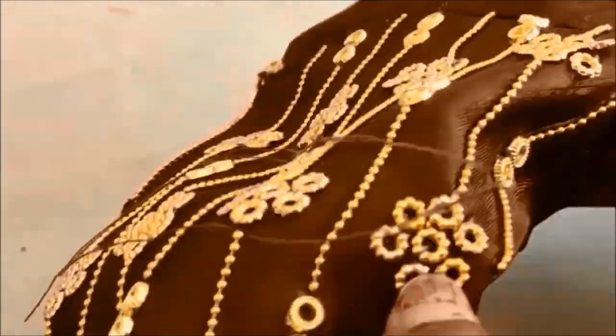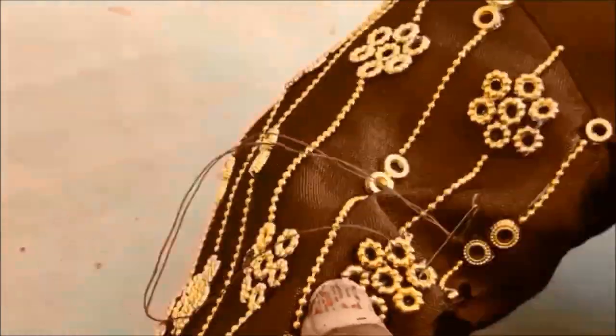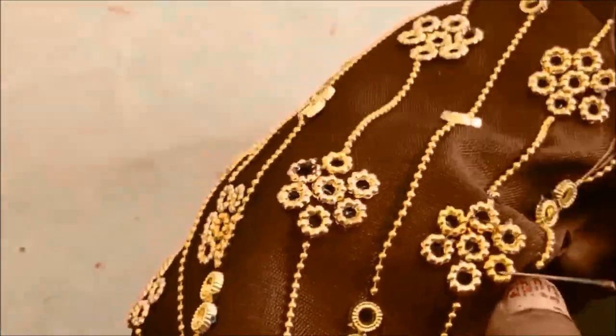The preferable wash is dry wash or a light wash. Since the pattern continues with gold work, we need to follow certain precautions so that the color will not fade out. This is how we have to give the stitches.